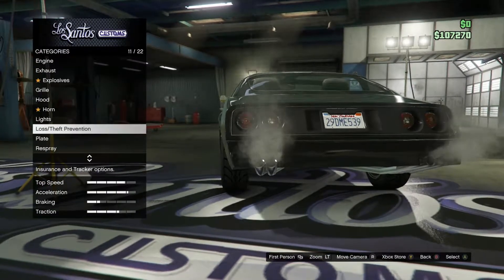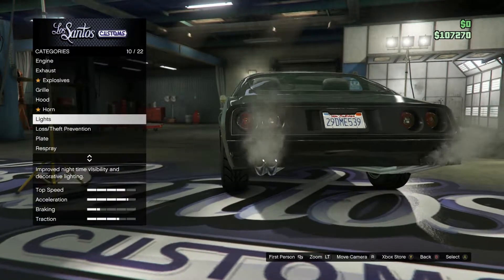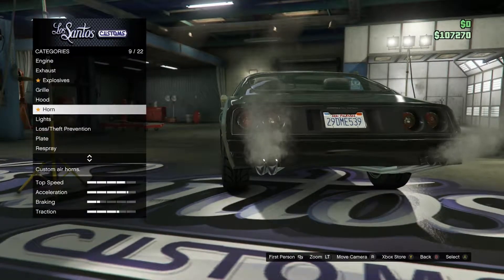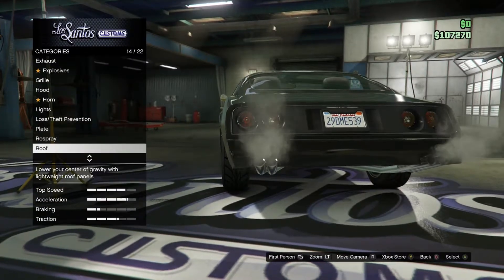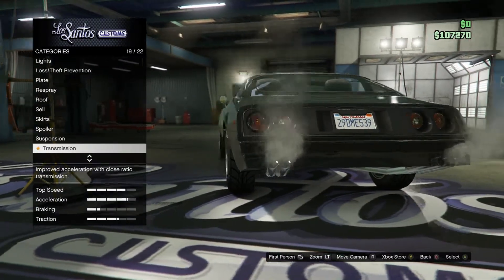Make sure you have loss and death prevention because you will have to find this car on the streets — you'll have to search for it.